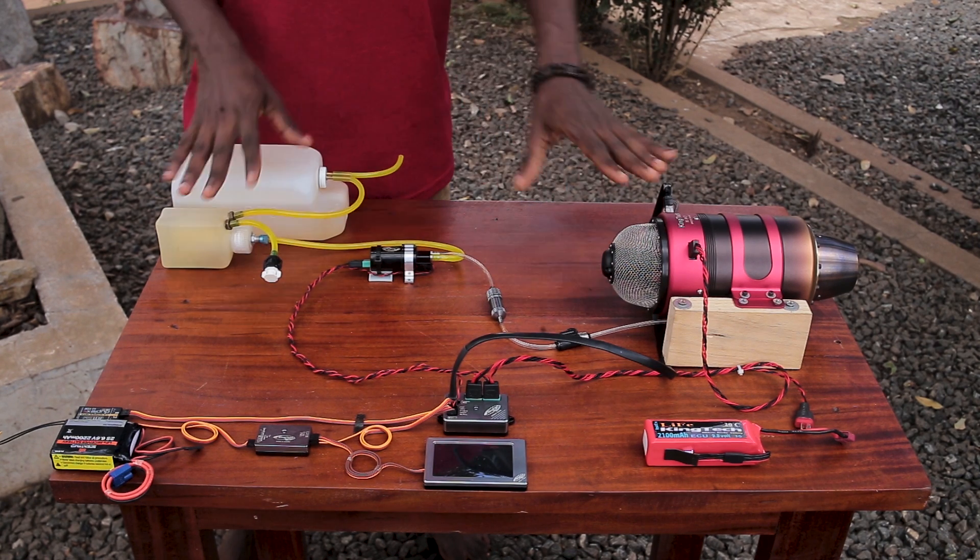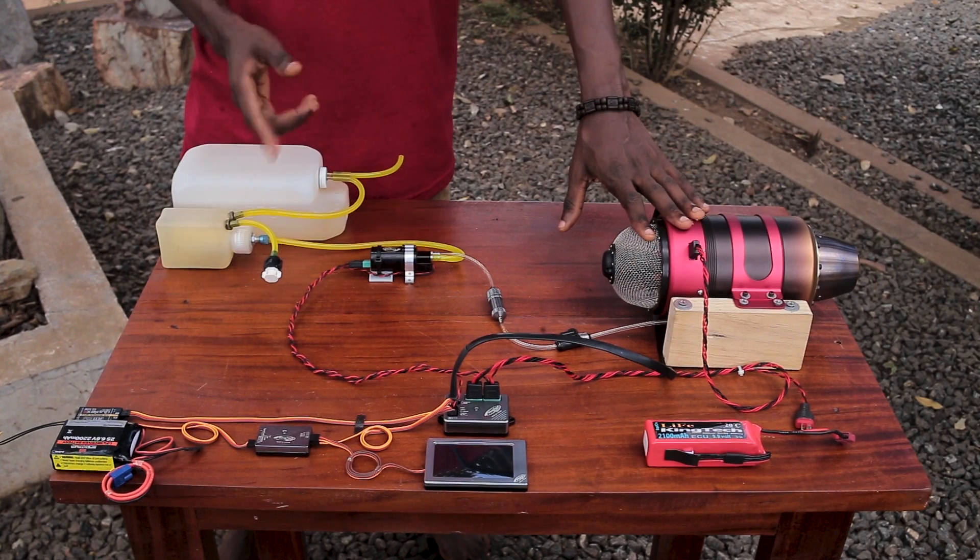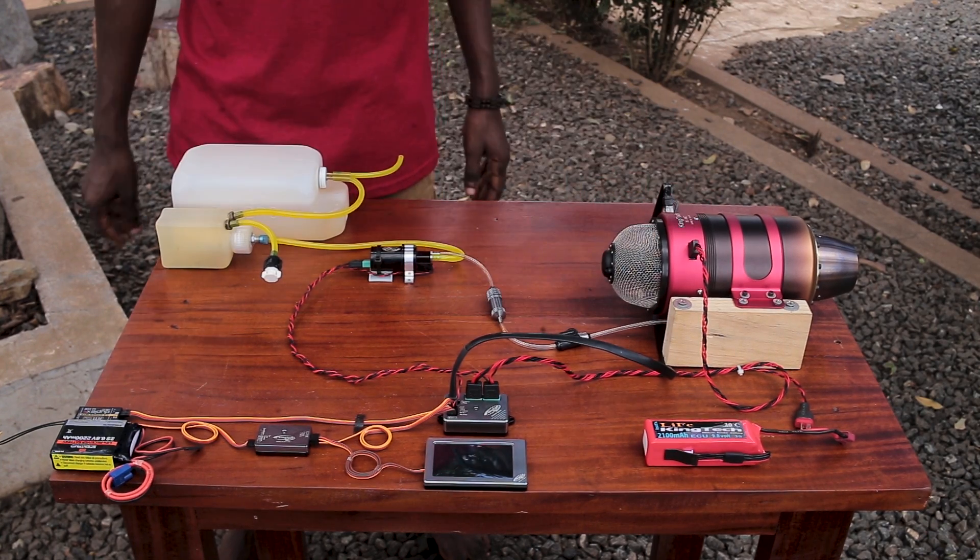This is a very simple setup I have on the table and I'll go over it in a minute, but before that let's take a look.